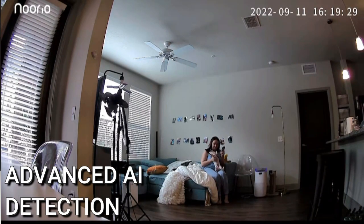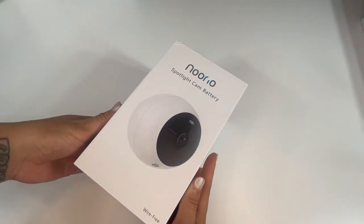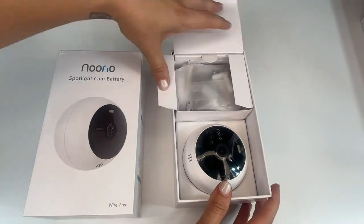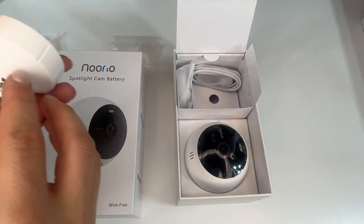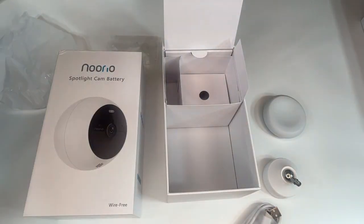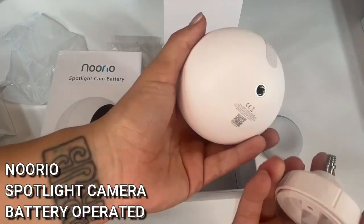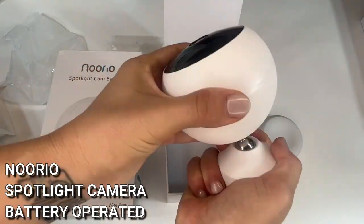It works through a 2.4 GHz Wi-Fi connection and is super easy to install — it creates a temporary Wi-Fi hub and integrates with your network. The Noorio app walks you through it, and it literally takes about 90 seconds to be up and running. It has advanced AI detection that can tell when a person is in the room, automatically starting a recording and sending an alert to your phone. It also has 8 GB of local storage and you can get up to a year of cloud storage, so you can go back and check footage at any time.